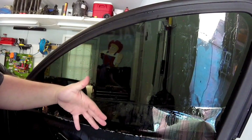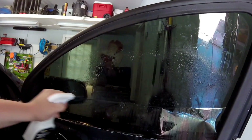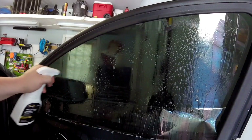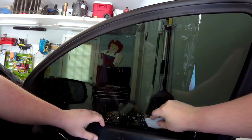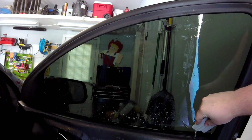Now that the window's up we can go ahead and work the rest of the tinting. Go ahead and spray some more solution — you're going to have to clean your door panel after this but trust me it's worth it. Ideally you wouldn't have quite that much overhang, so we might take a little razor blade and trim that up just a little bit.